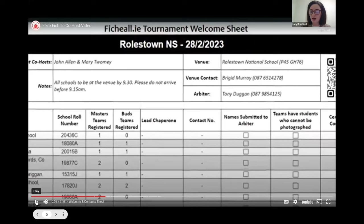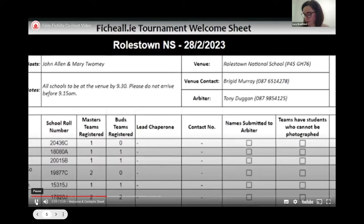The welcome and contact sheet is not contained in the co-host booklet because each individual tournament will be emailed the correct one for their tournament. If you are a co-host, you will be emailed this welcome sheet in the run-up with all the details — other co-hosts, the venue, other chaperones, which schools will be coming, their school roll numbers, and a column for children who can or cannot be photographed. This sheet will need to be shredded at the end of the tournament as it contains personal information. It also gives you a contact number in case a school is running late. Keep an eye on your spam folder for this email.